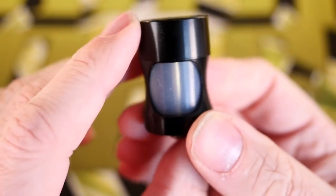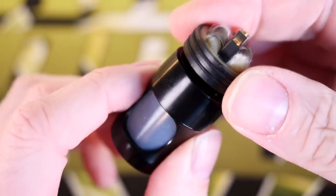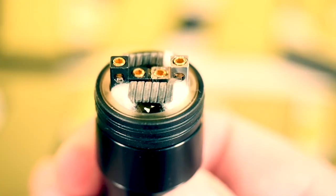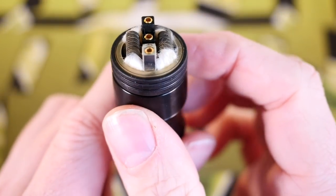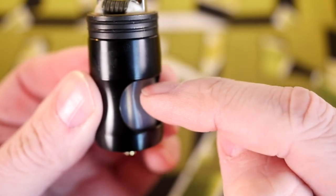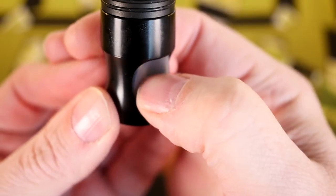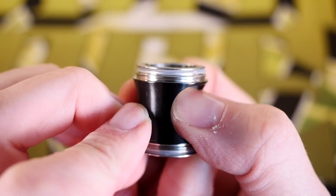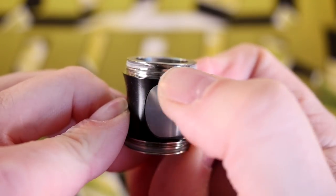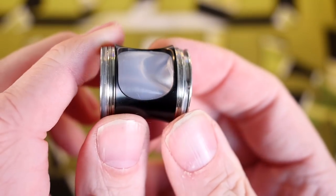Without putting any juice in here, I want to show you how mine fails. The majority of the time it does work as advertised — you can attach a squonk RDA, squeeze this, and juice will come up into your atomizer. You have to be real gentle, pressing up high and in the middle for it to work properly. But if you press it too hard, what's going to happen is it's going to completely pull the silicone sleeve out of this little opening right here. That's exactly what just happened to me when this was full of juice.